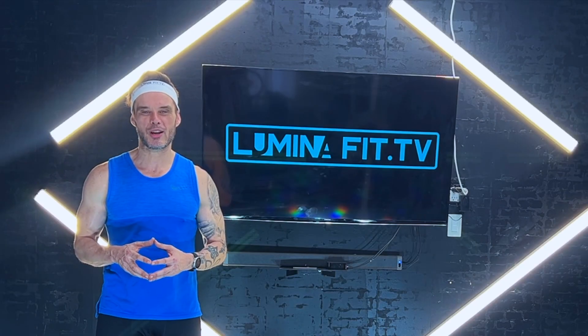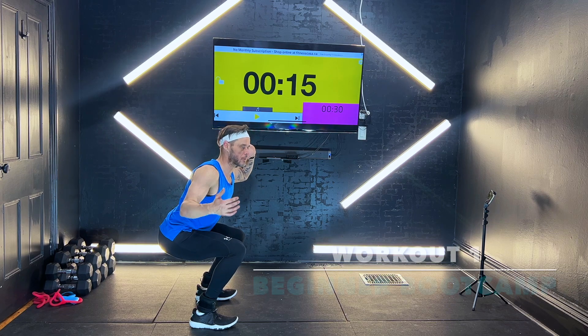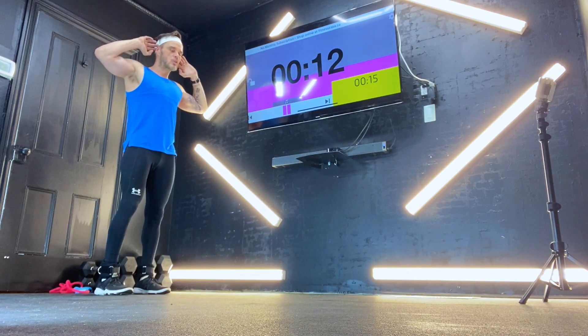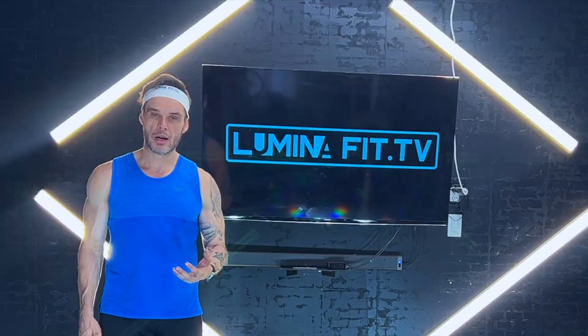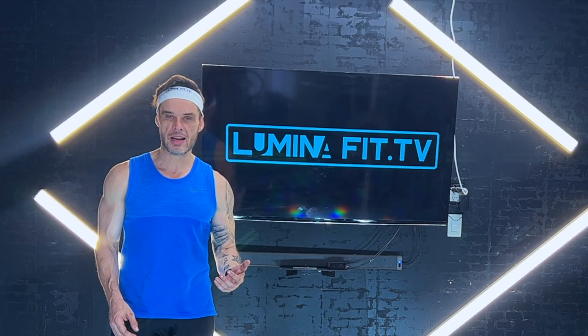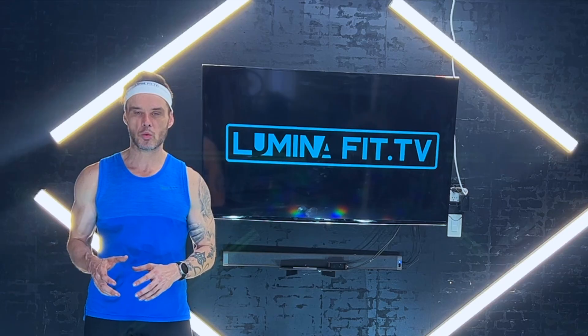Hey, how's it going? Welcome to a new workout. I've got an awesome workout plan for you today. Today is day number one of your beginner boot camp, and we're going to focus on legs. Workout time: 7 minutes and 30 seconds. Intervals: 15 seconds break, 30 seconds work.